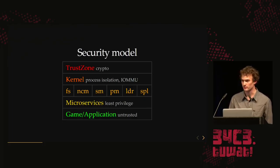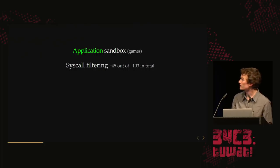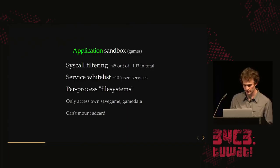At the lowest privilege level we have the game or web browser sandbox. It only gets access to approximately half of the syscalls and 40 user services. It has a concept of per-process file systems, so a game can only access its own save data. It can't mount the SD card, which is a problem when we want to make a homebrew exploit and load files like ELFs from the SD card — we can't do that from the browser alone.